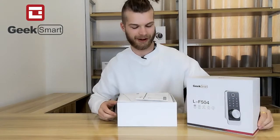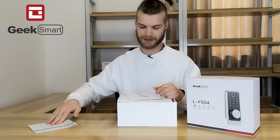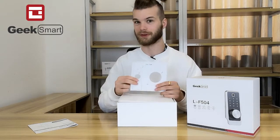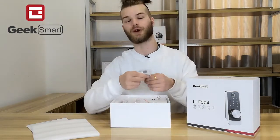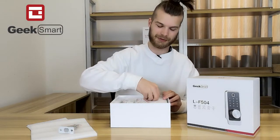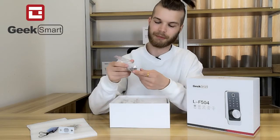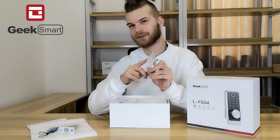Inside the box we first find the manual for installing and usage. We find instructions for making holes into a door if your door does not already have holes in it. Then comes a couple of RFID cards. We also have a bunch of screws for installing and a strike box for the door frame.